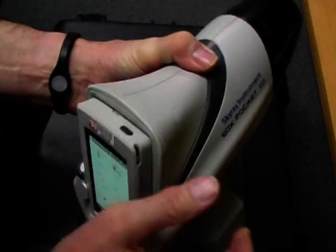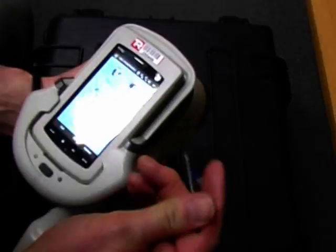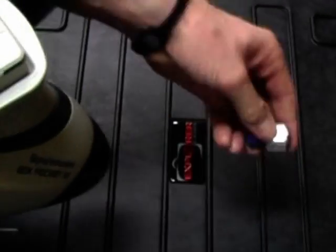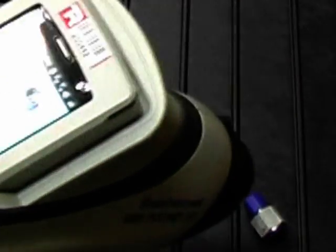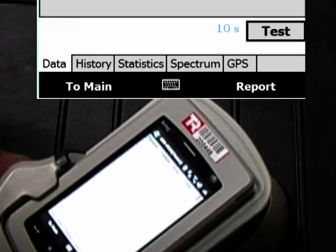I'll open this window — it's ready for testing, set to match. We've set the system. Now I need to test the sample here. I'll put this on the bench and hit the test button, then point it at the sample. You can see it counting down.